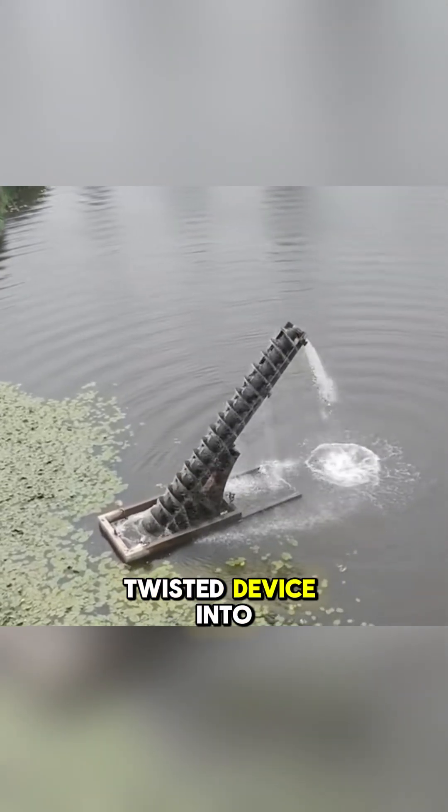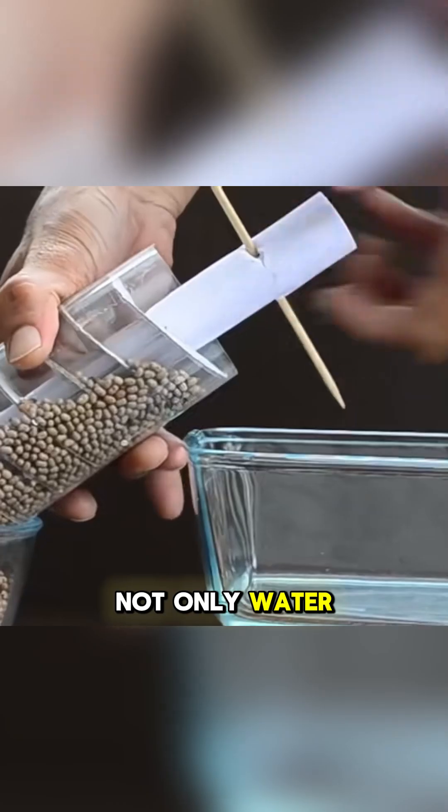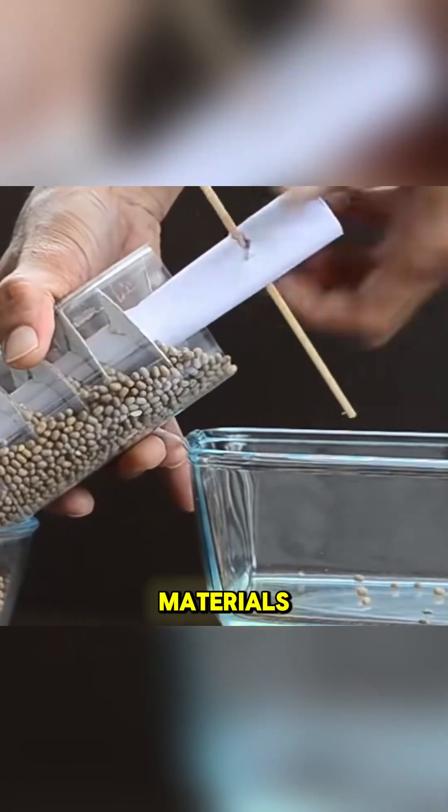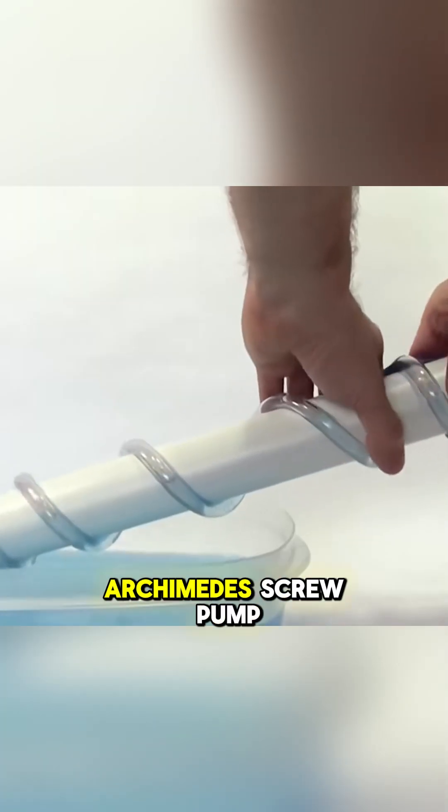Take a look. When placing a twisted device into the water and rotating it, the water is lifted upwards. Not only water, but also granular materials can be transported upward in the same way. This is the magic of the Archimedes screw pump.